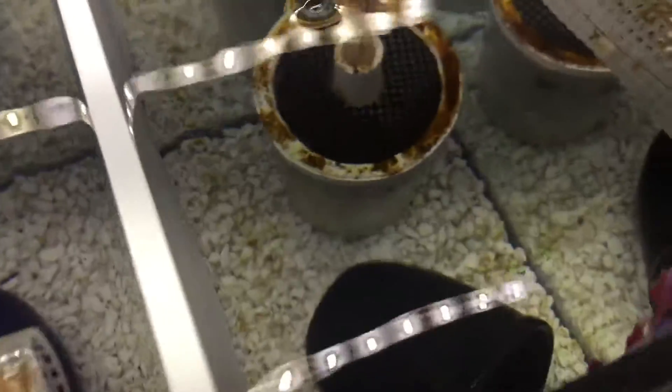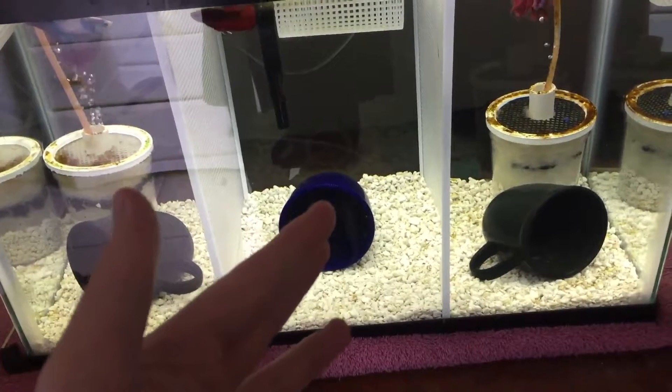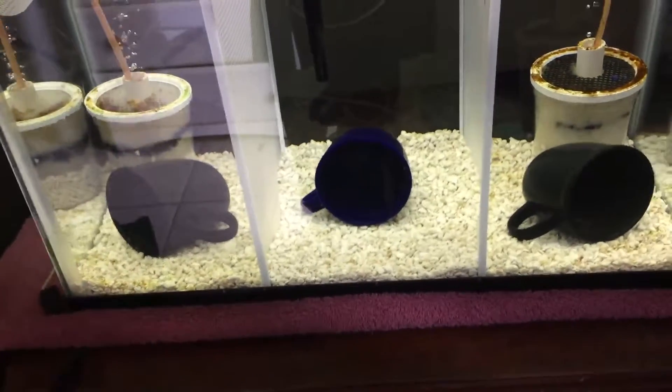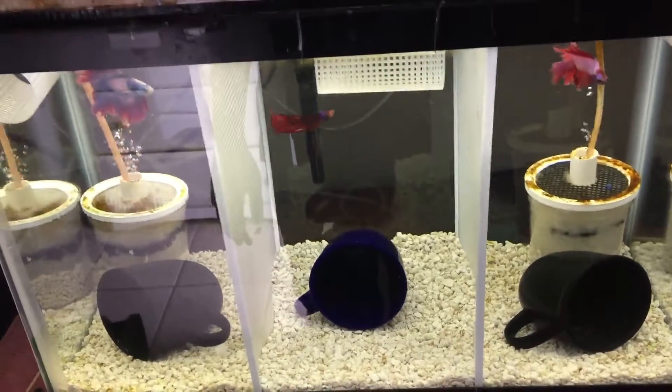I might also do a clean-out of the filters. Actually, I'm going to do a full gravel vac and water change in this tank, which I actually haven't done in about three months, so yeah — everyone's still doing just fine.